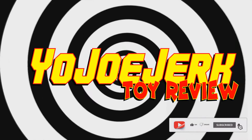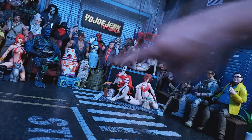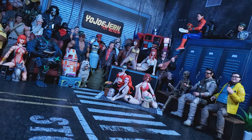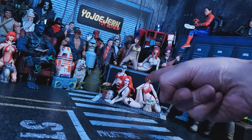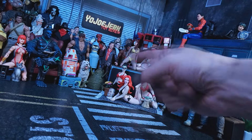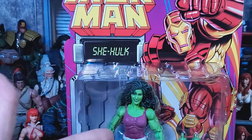I just wanna hang out! No big deal! What's up, everybody? And welcome back to another Yo-Yo-Yo Toy Review! I'm your host, Al Bondi! And today, we'll be looking at the Marvel Legends series — She-Hulk!